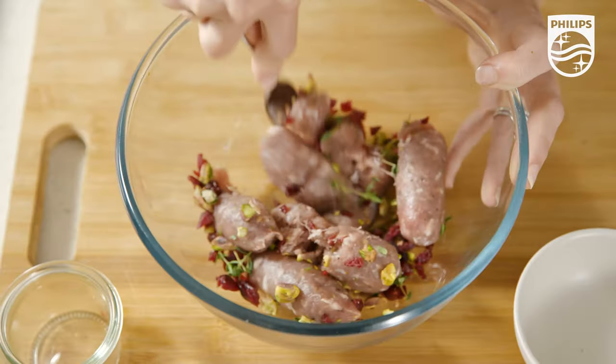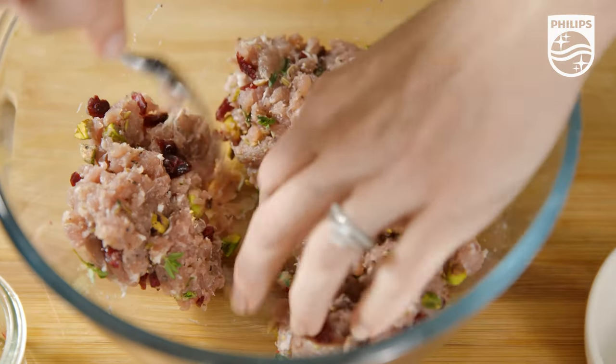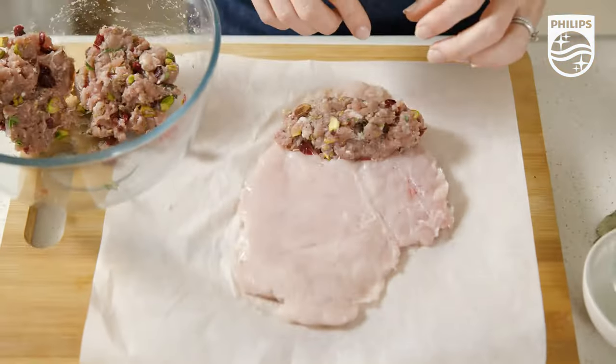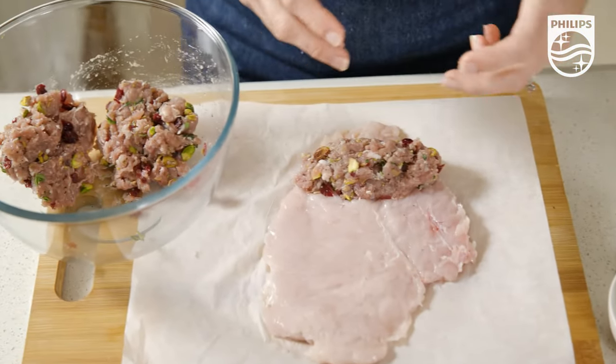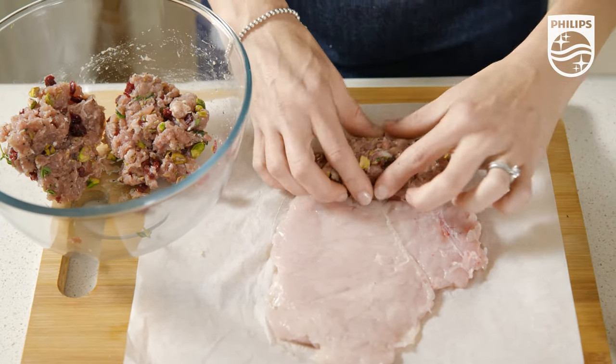Whatever you prefer, just give it a stir and kind of mush it all together. Divide this mixture into three — it doesn't have to be perfect but try and get it as close as possible. Along one of the short sides of your chicken breast, spoon one portion of the stuffing mixture roughly into a log.